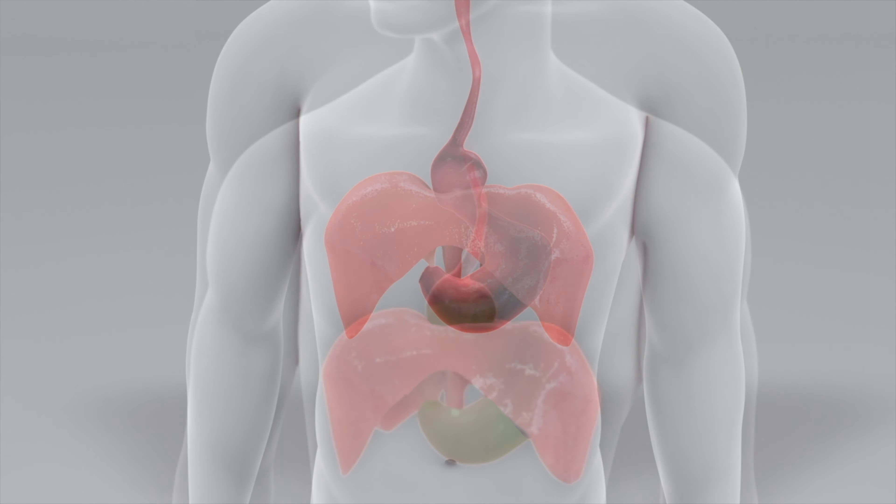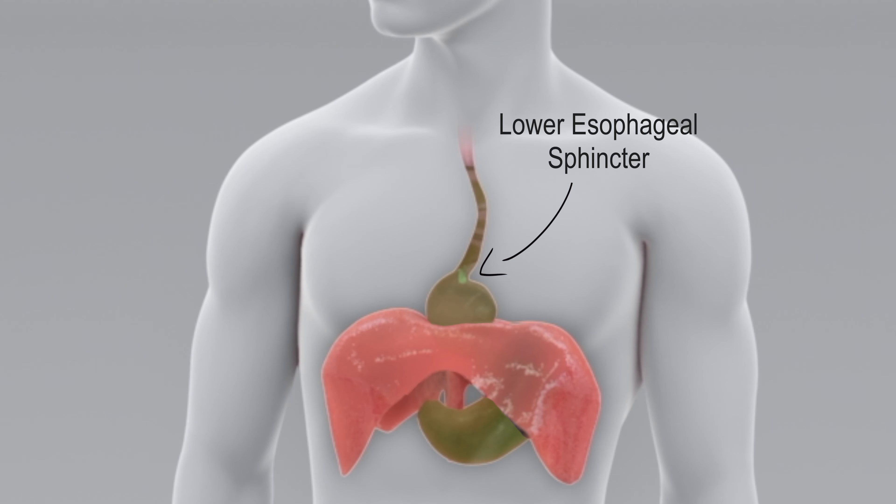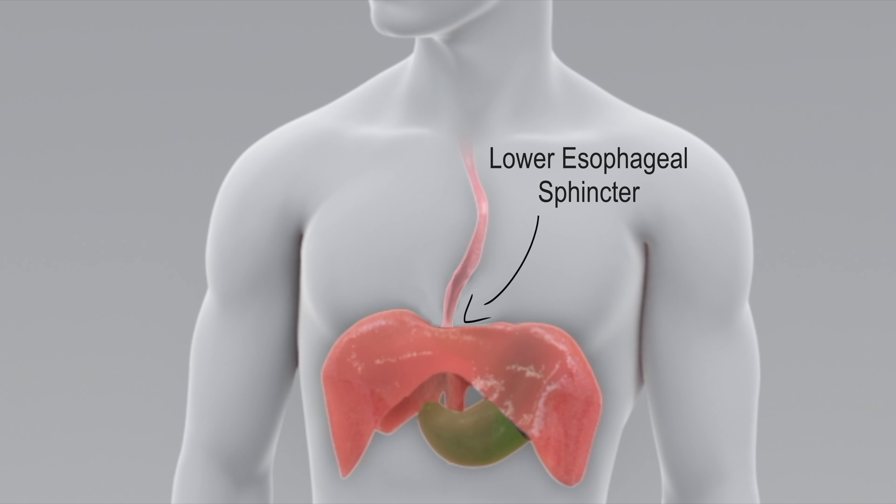Given this anatomic shift, the overall esophageal length is now shorter. Additionally, the lower esophageal sphincter is no longer supported by the diaphragm to help with its sphincteric function. Normally, the LES is positioned at the same level as the diaphragm.